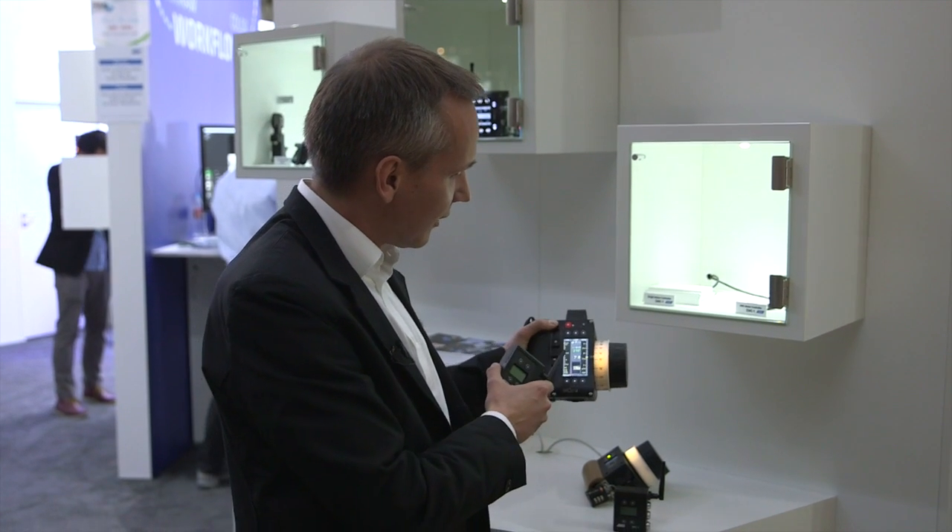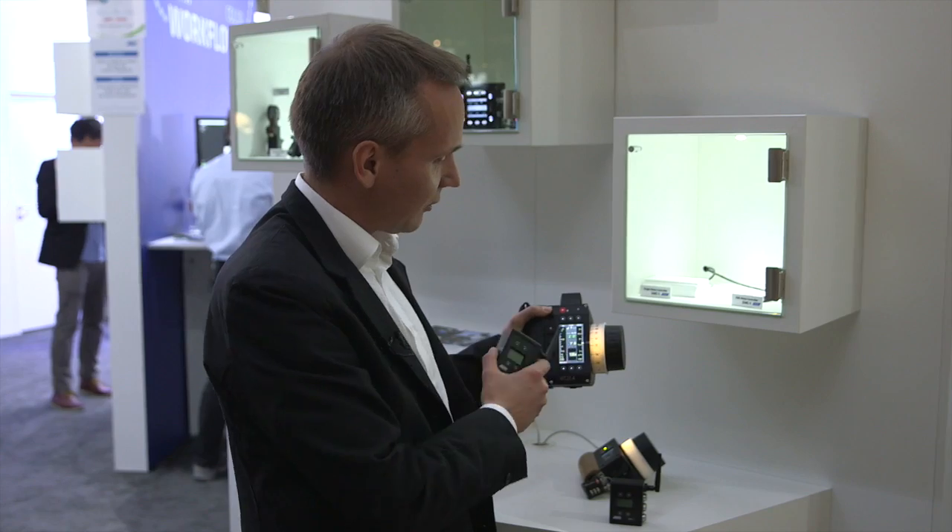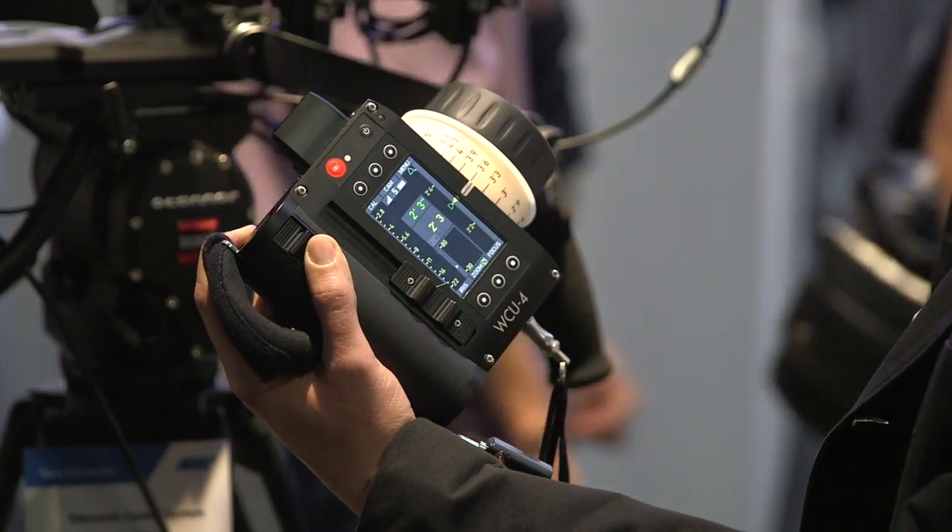You will also get metadata from the Cabrio zoom and see that on your lens data display on the WCO4 hand unit.